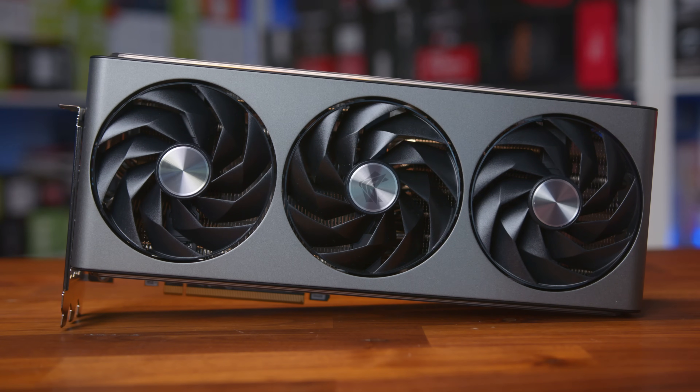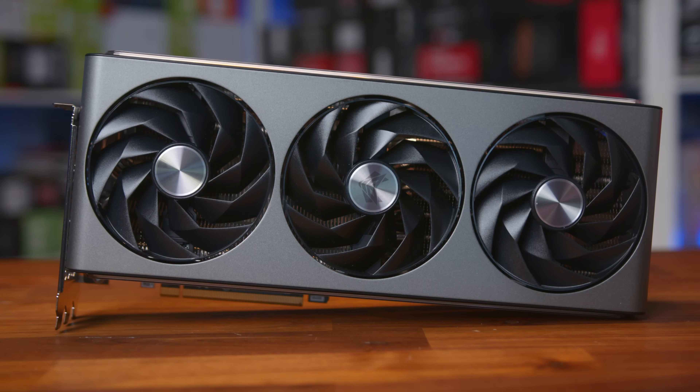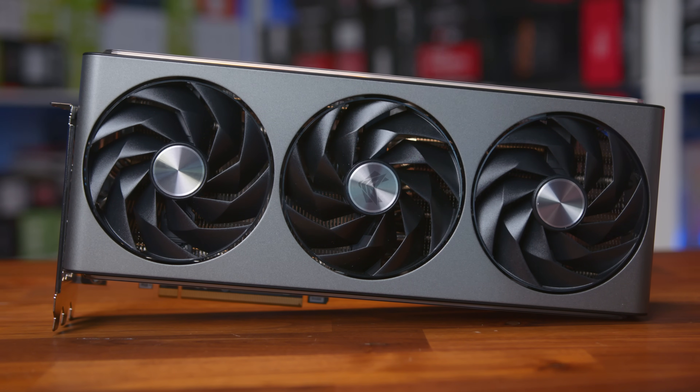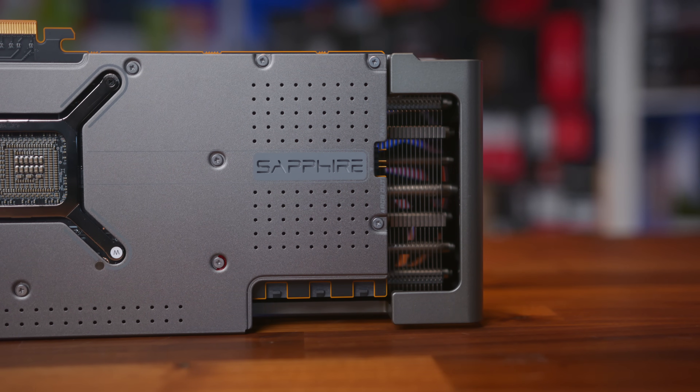Continuing our coverage on the Radeon 7900 XTX range of AIB cards, today we're looking at the big boy — the Chungus — the Sapphire 7900 XTX Nitro Plus Vapor X card. And boy is it a big one and an absolutely gorgeous card too.